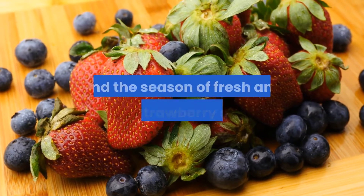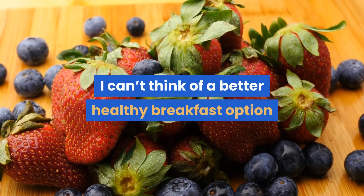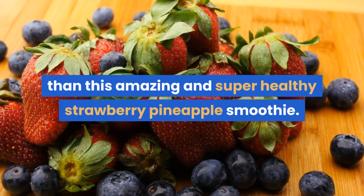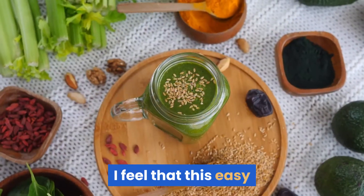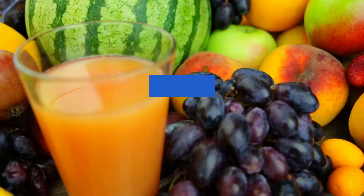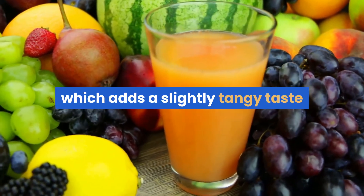About this recipe: when the summer hits and the season of fresh and juicy strawberries starts, I can't think of a better healthy breakfast option than this amazing and super healthy strawberry pineapple smoothie. I feel that this easy and refreshing smoothie makes for the best breakfast ever. Along with strawberries, we have added some fresh pineapple too, which adds a slightly tangy taste.